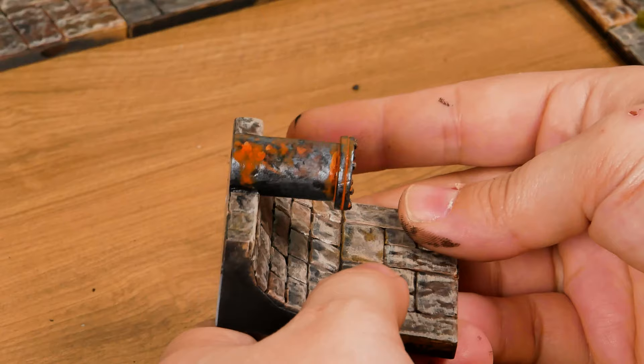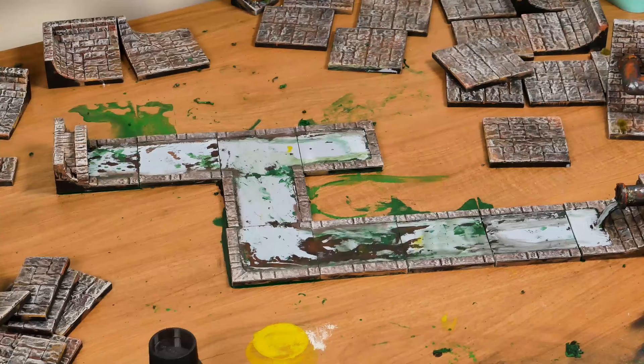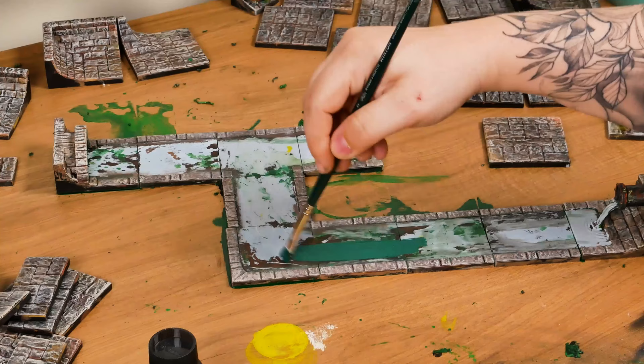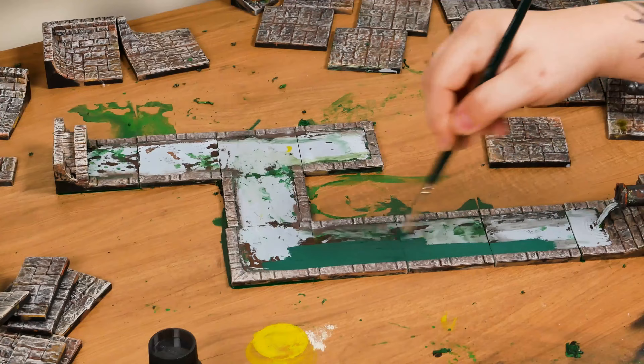Now let's move to the sewer. I started with a brown water effect with some toxic green over it, but it didn't work and I decided to remove it and paint it again. It was easy since I used a water effect product that dried like glue, forming an easy-to-remove film. Now I painted it with dark green.